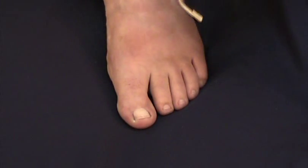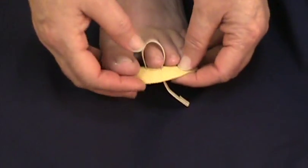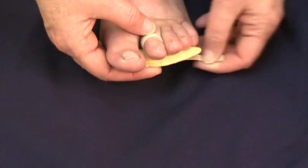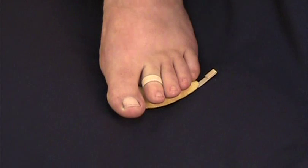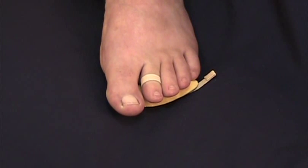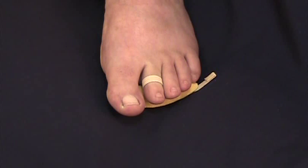The foam hammer toe crest pad is slipped over the second toe and placed beneath the toes. The adjustable loop is tightened. The adjustable loop can be placed over the second or third toe, depending upon need. The tip of the adjustable loop is glued into a tab.